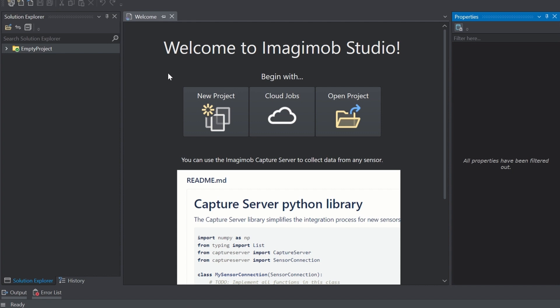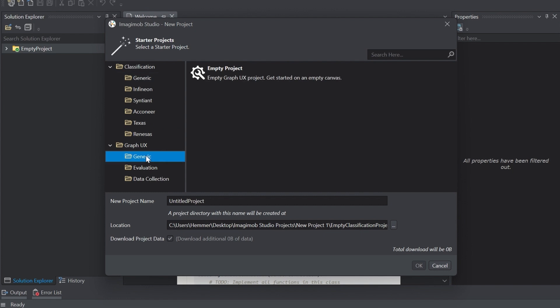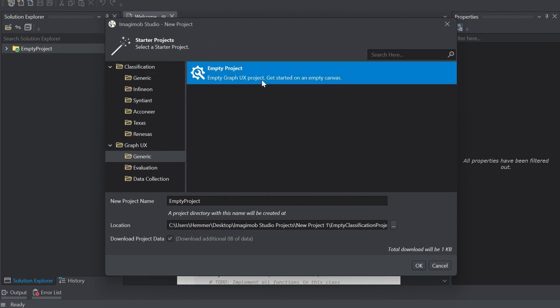Open the Imagimob Studio software and click on New Project. Under Graph UX Generic, select Empty Project to get started with an empty canvas. Click OK and you're ready to go.